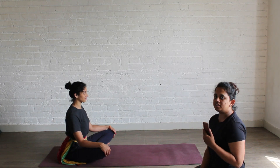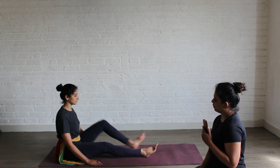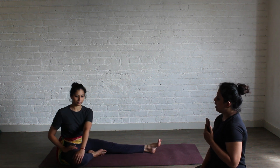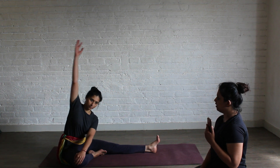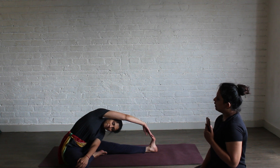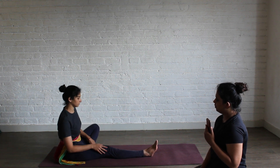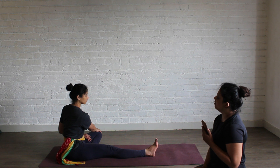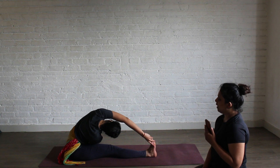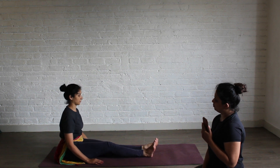Next we are going to do Parivritta Janu Shirasasana. Sit in Sukhasana. Extend both your legs forward. Take your right leg in. Place your left hand on your right knee. Exhale, take your left hand up and try to touch your left toe. Stay here for 10 counts. Inhale, come up. Change — right leg out, take your left leg in. Place your right hand on your left knee. Exhale, take your left hand up and try to touch your right toe. Stay here for 10 counts. Inhale, come up. Extend your legs forward and go back to Sukhasana.